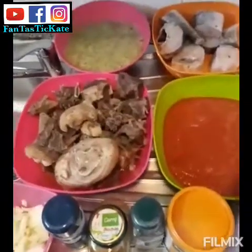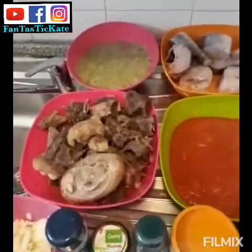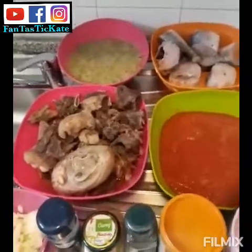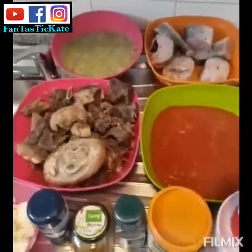Hello guys, good afternoon, welcome back to my YouTube channel. Welcome to my old and new subscribers — you are most welcome. Today I want to prepare stew and okra.